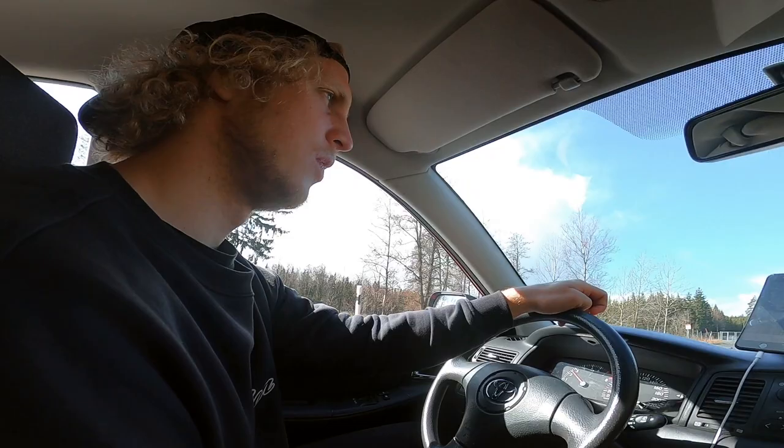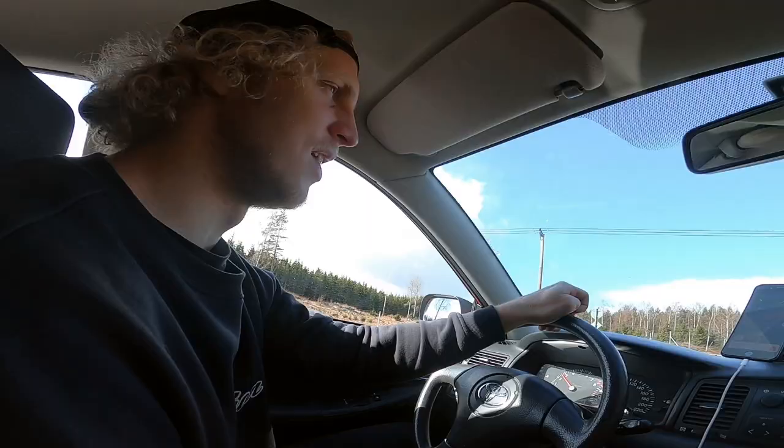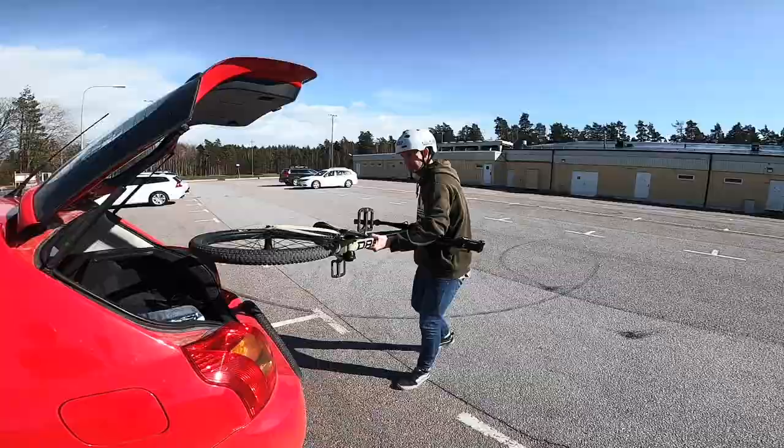Now we're gonna go towards home and try to find a skate park — maybe we do, maybe we don't. But here's a few clips to begin with from the pump track that me and my brother visited the other day.